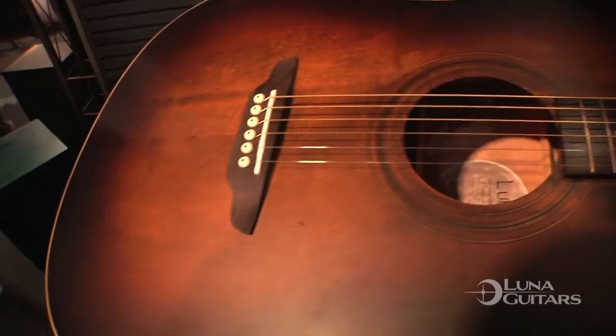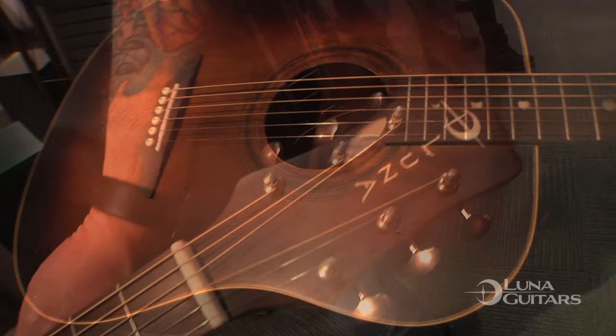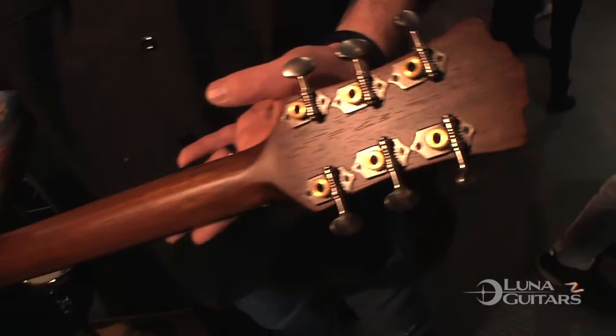We're going for a bit of the distressed look on an all-solid spruce top here. We've got it in a dreadnought size and a folk size. Really good price point — street price is $249, and again, solid top.